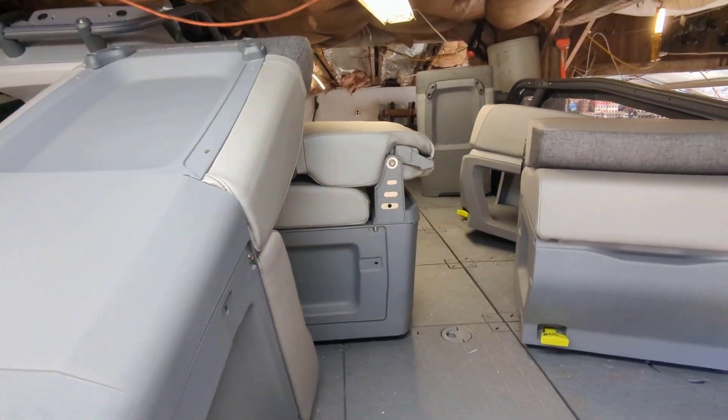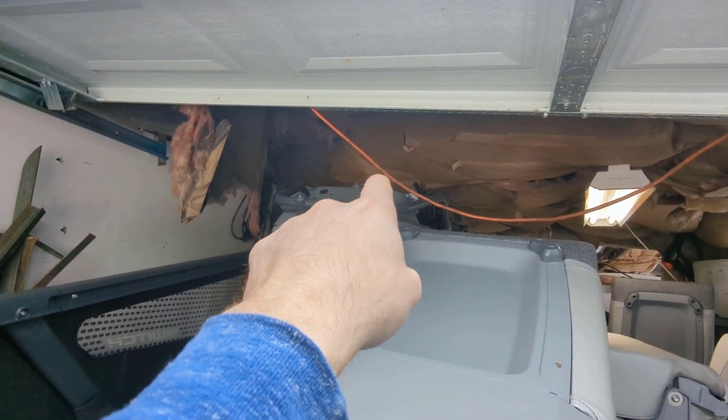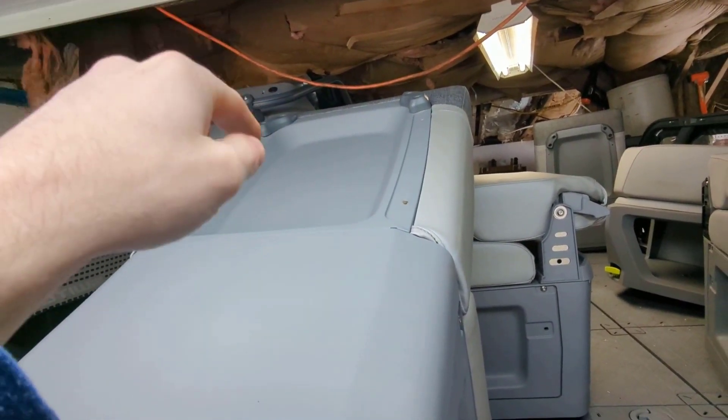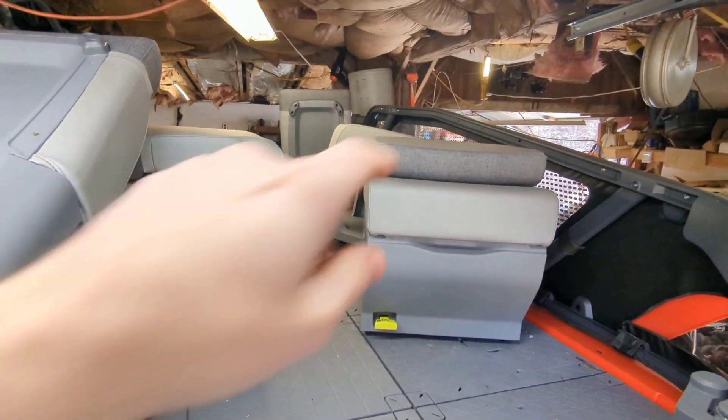A couple other things I had to do: take the interior out and drop all the seats down. The windscreen also had to be taken out, and the driver's side helm and seat had to be removed on top of that, so we could get it into the garage.